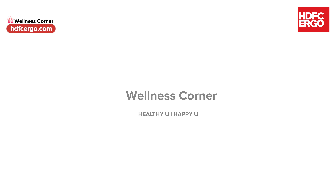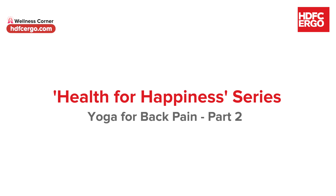In continuation to our Yoga for Back Pain, we have a few supine or lying down asanas also. Namaste, I am Priyanka and I welcome you to HDFC Ergo's Health for Happiness session on Yoga for Back Pain. Specific yoga sequences can help to gradually open and strengthen the muscles around your lower back and hip.